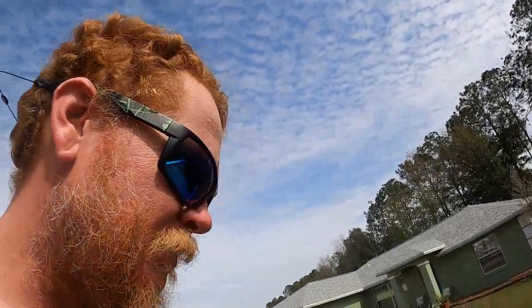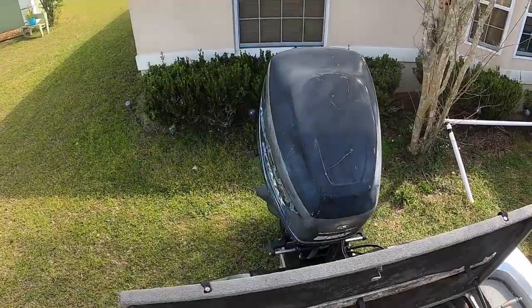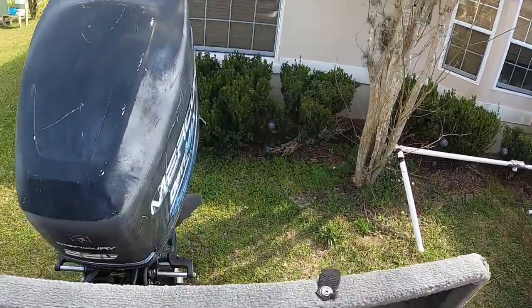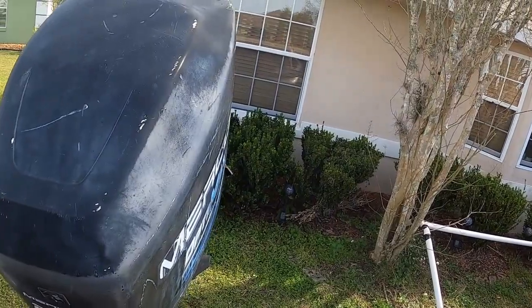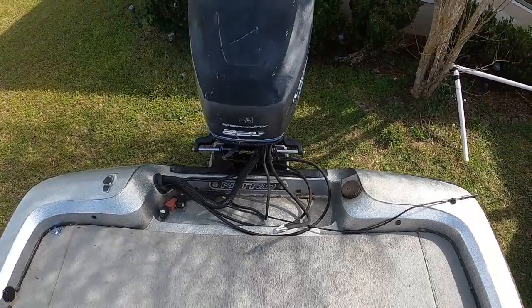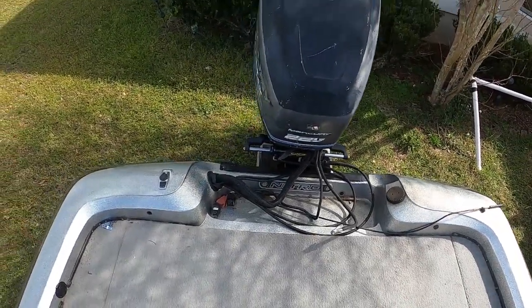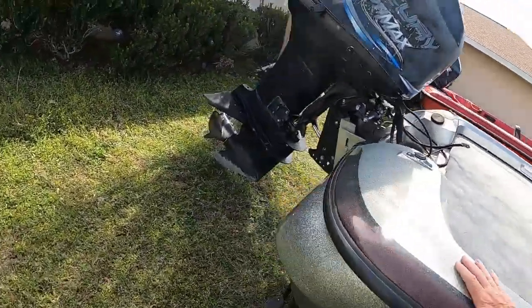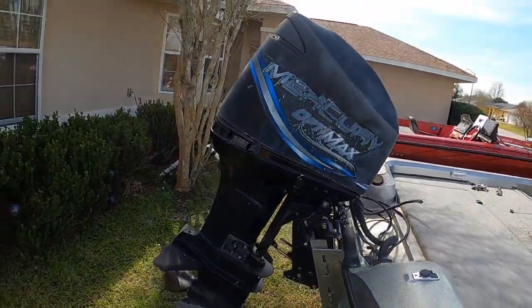Without further ado, that leads us back to the business end of this boat. Now the cowling has faded bad, guys — don't let the appearance of it fool you. It's a 225 Optimax. There she is — old big back-end motor. It's got the C-Star steering setup on it. I just gotta bleed that, gotta get somebody over here to help me bleed that out. But yeah, there she is — 225 Optimax.